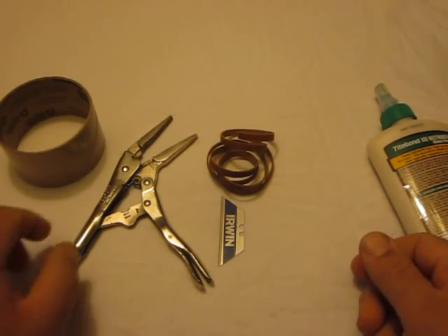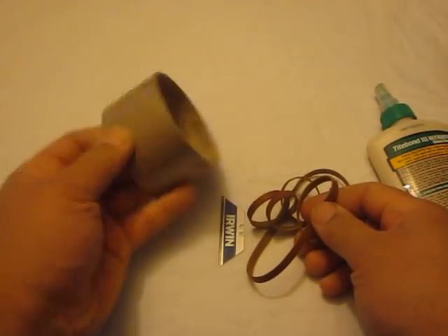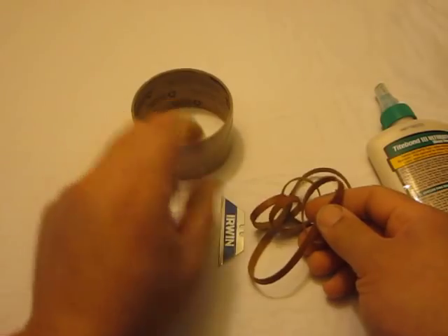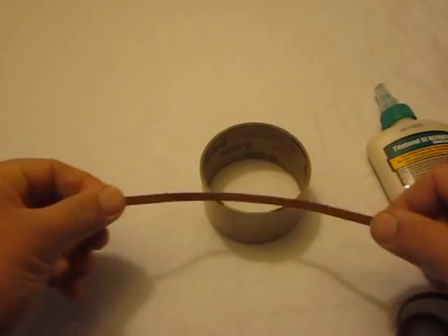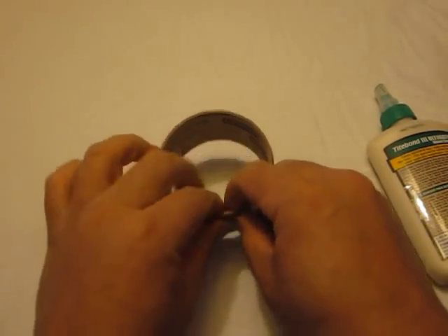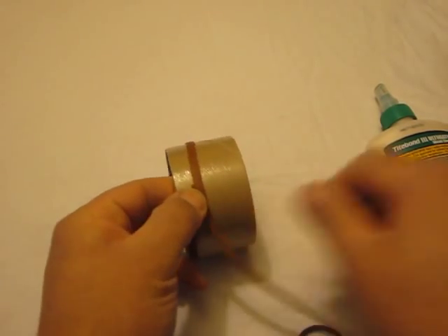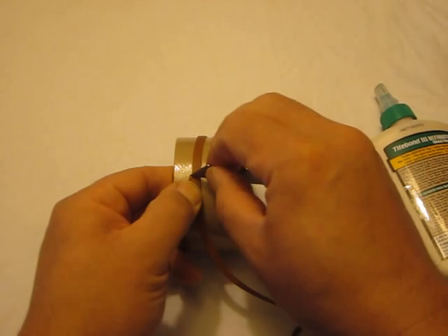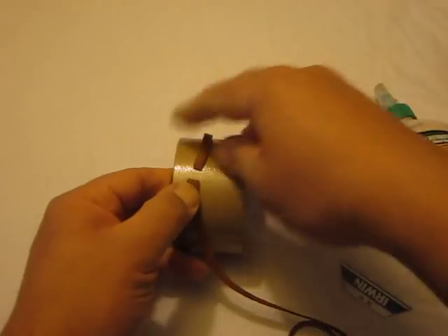Because I don't have a machine available, what we're going to do is fit the belting onto this old tape spool. First, we're going to take our belt, wrap it around the object, and we're going to mark it with a razor blade — or if you want, you can mark it or cut it.